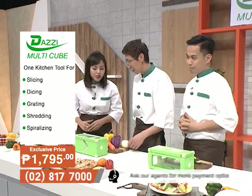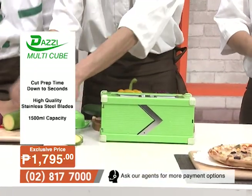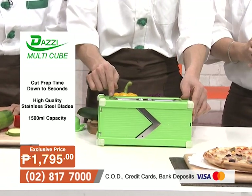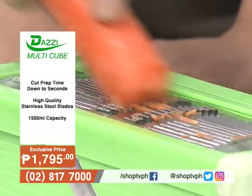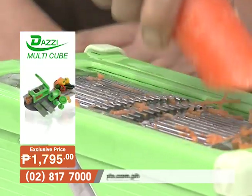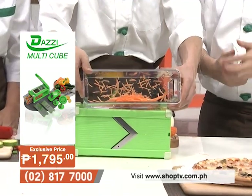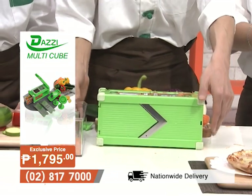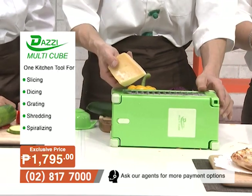Mr. Park demonstrates again with the Dazzy Multicube. With a simple forward-backward motion using the julienne slicing blade, the carrots are sliced very quickly and evenly — very fine results. He then switches to the coarse grater for cheese, which comes out beautifully, perfect for topping spaghetti.